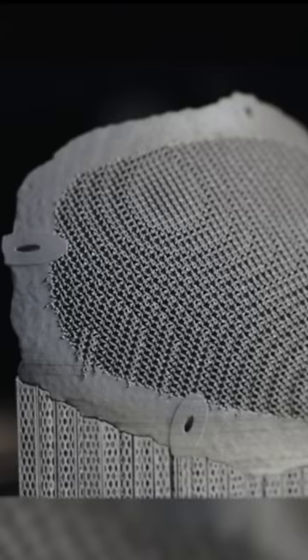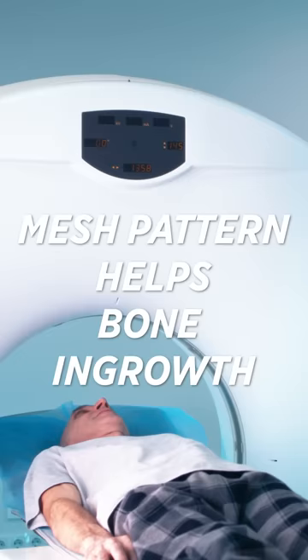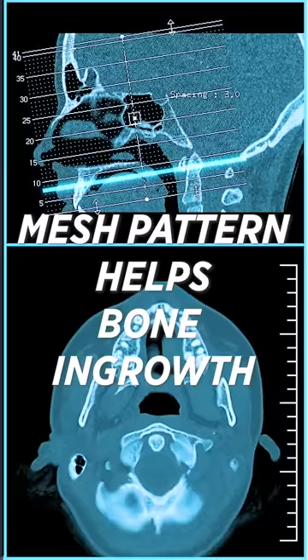Now the reason they're different is because the lattice structures are actually overlaying each other. And doctors have found that that helps promote bone ingrowth after the surgery. Now that mesh pattern really doesn't add any additional manufacturing cost — it's very easy to print that pattern using metal 3D printing. It's absolutely incredible that 3D printing is able to help solve this problem.